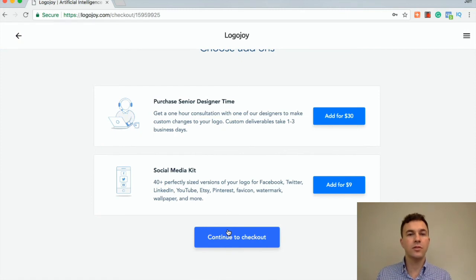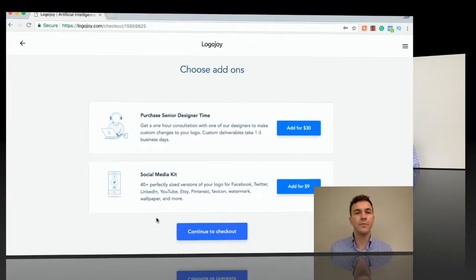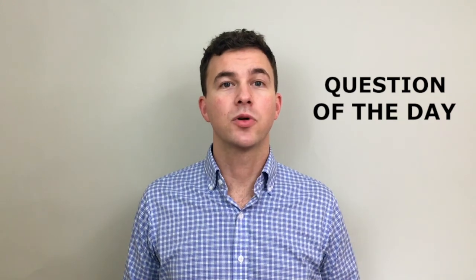You can essentially download all the files and you're good to go. This is why we recommend LogoJoy — it's something that's quick and easy, and you can have your logo ready to go. Now it's time for the question of the day. I'm a huge fan of the 80/20 rule, so what tools do you use to save time and money with your business? Leave that down below in the comments, because other viewers can learn from it and make their business more efficient.